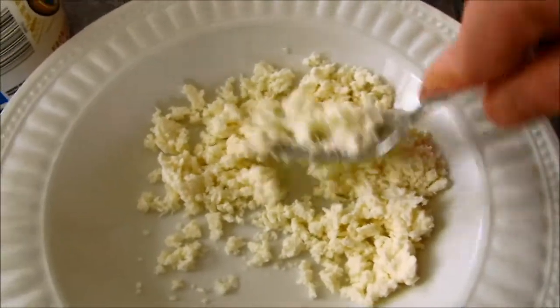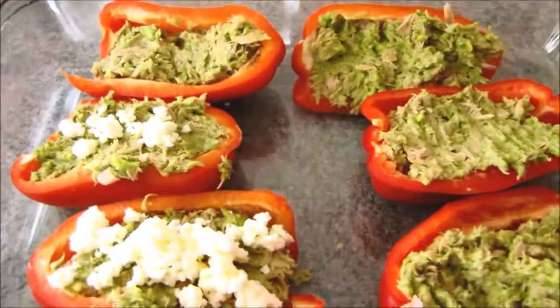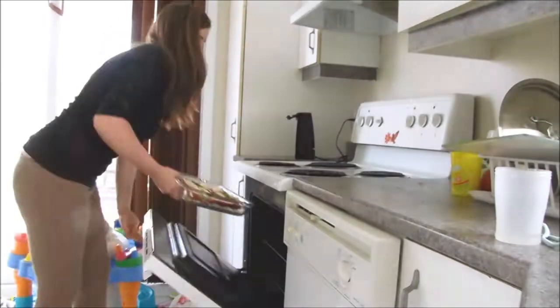Then you're going to crumble up a nice good chunk of feta and sprinkle some feta cheese on top of the peppers. I just put that in the oven for 15 minutes at 350, and it's going to be ready.